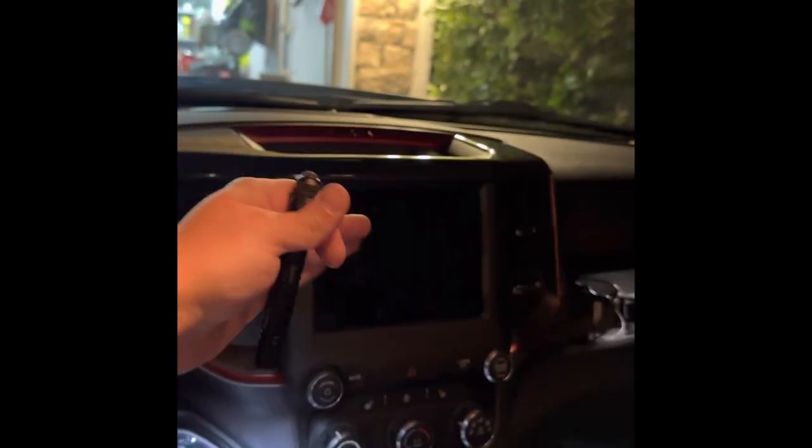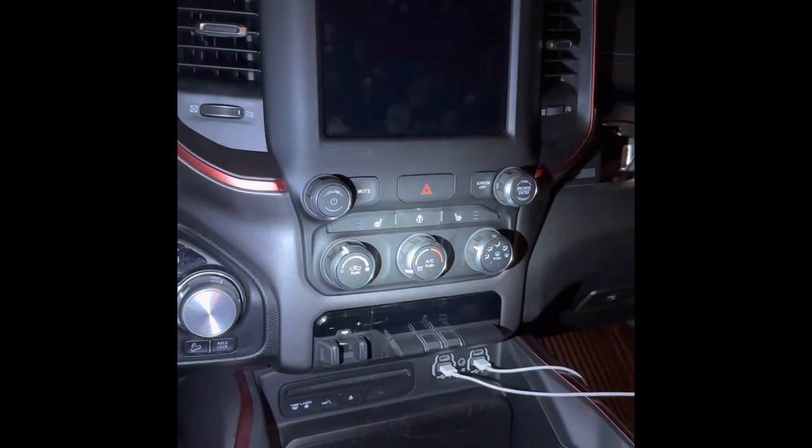What you're going to do — and there are other videos on how to do this — is take your whole entire dash off. I know it's kind of big and scary, but take the two screws out there and just rip it back.